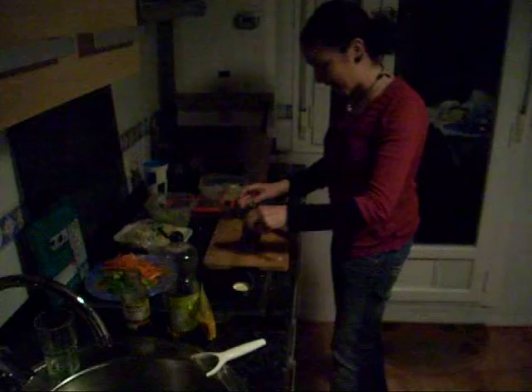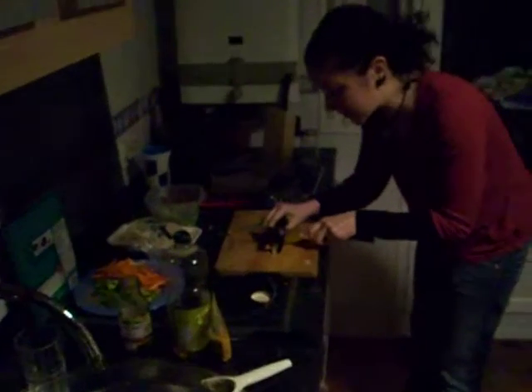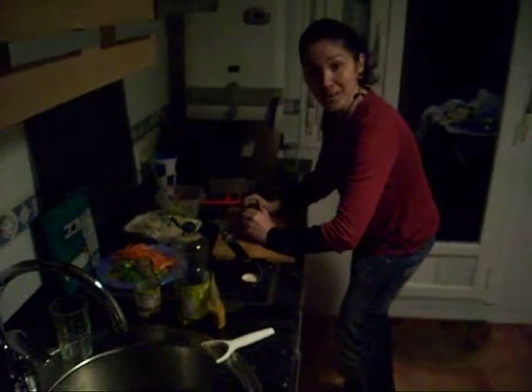Now, to cut it and have it all not fall out, the best thing to do is kind of just start your little slices here. Use a sharp knife. And there you have it — a nice little sushi roll.